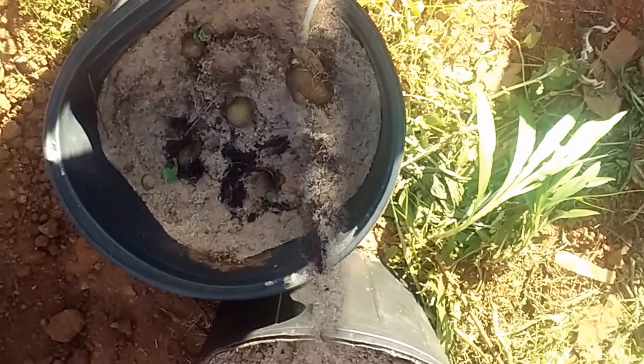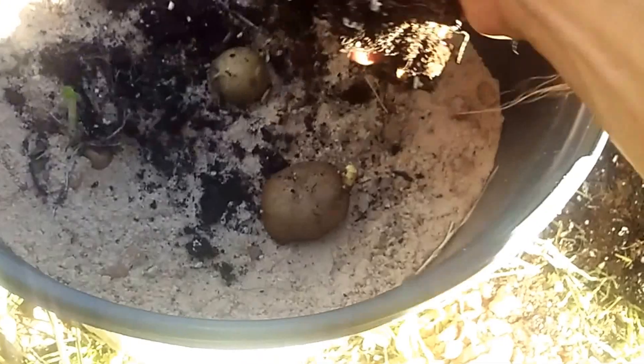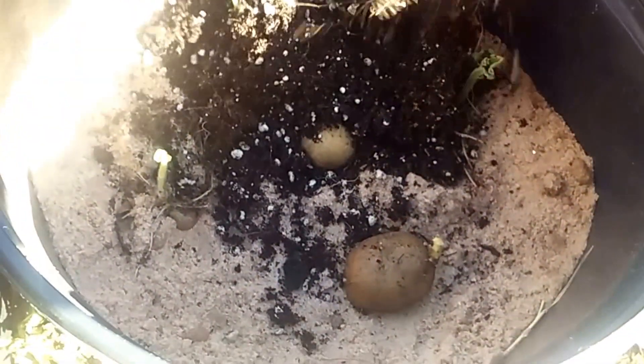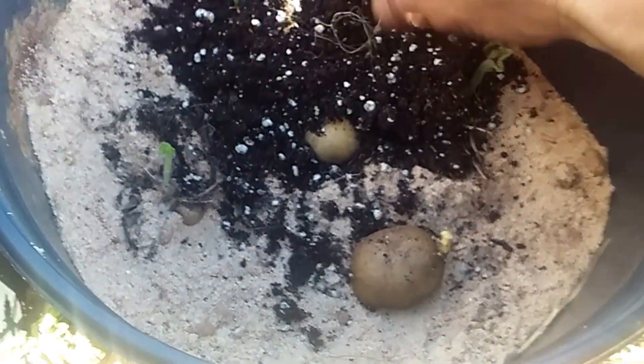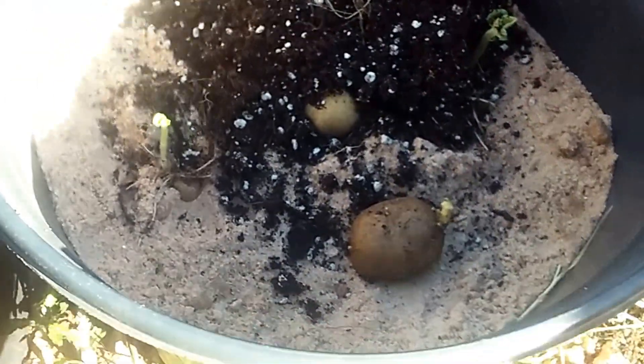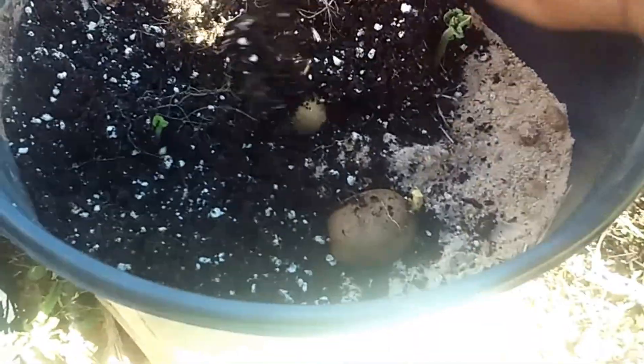Next step I'm going to get some compost. When I'm putting the compost and the worm castings in there, I'm not going to cover these up too much, because this has to be a gradual thing as they grow. You need them to grow evenly. Just add more dirt and you water them in so that they're stable.